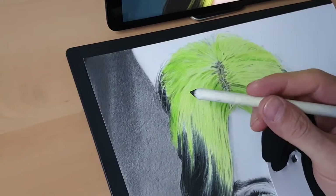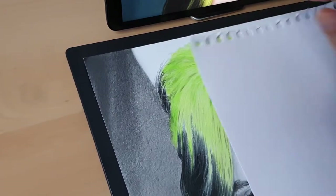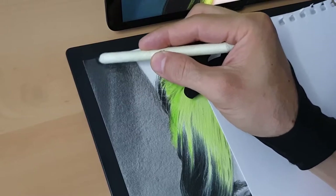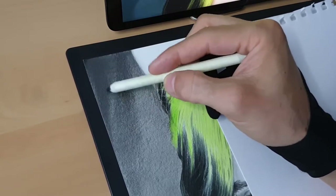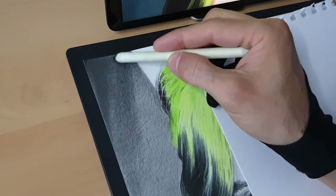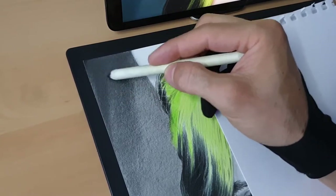I'll blend these shadows. This time I'm using blending stump number three, and my way is by rotating and also working in gradients, mixing the shadows with the highlights together. In this way we can draw realistic shadows.